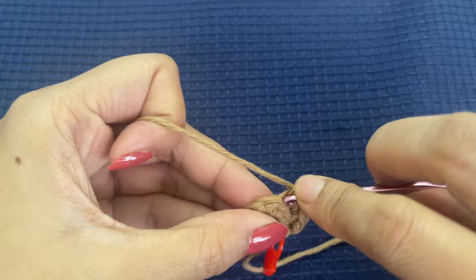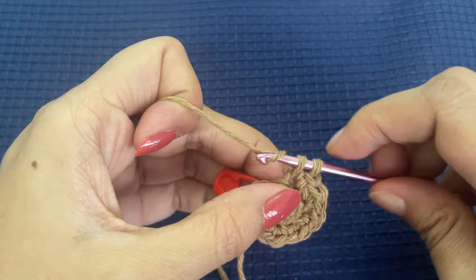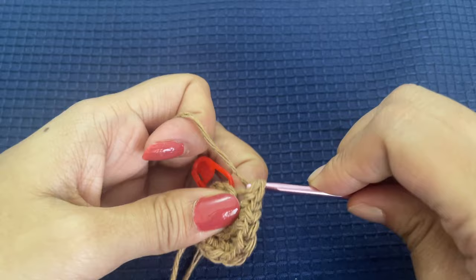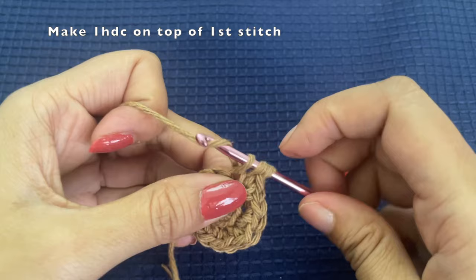For this round we are going to make two single crochets in each stitch — you can also say we are making an increase in each stitch. Continue making two single crochets in each stitch until you reach the marked stitch. Once you reach the marked stitch, remove the marker.